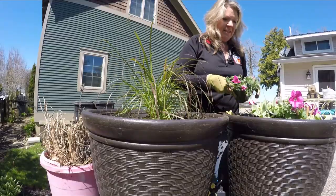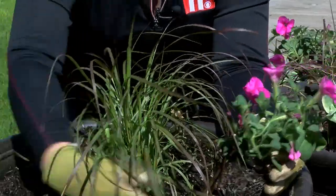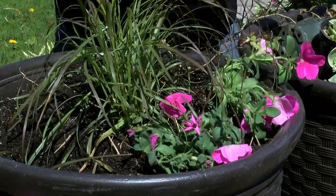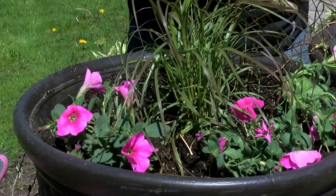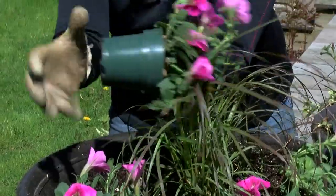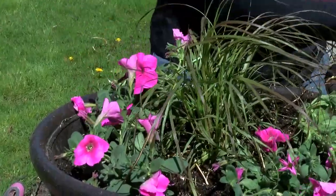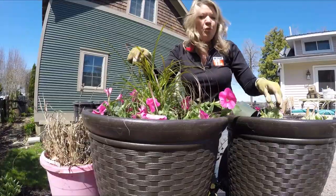Next are the fillers — anything that gives a big punch of color at medium height. I have a bunch of pink petunias that will really show up. I'm going to use about six in this container to really fill it up. In the middle of summer this color will really pop. Pat them on the bottom and they'll come right out. Just tickle the edges if there's a lot of height, then put them in your container for a nice pop of color.